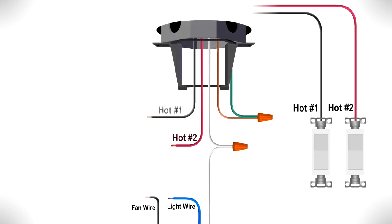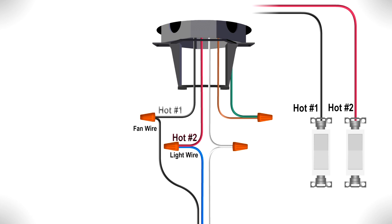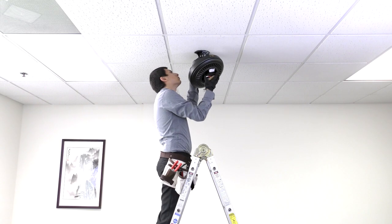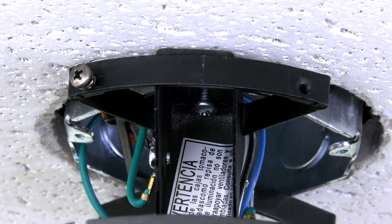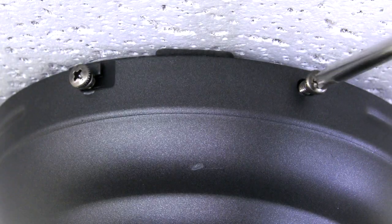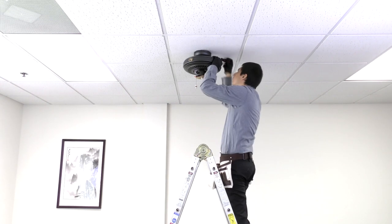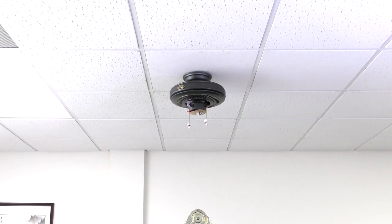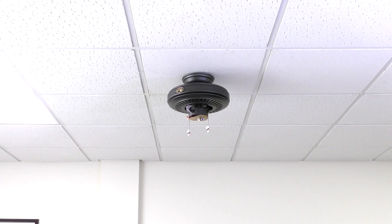If your box has two hot wires to control the fan and light separately, connect the black wire that controls the fan to one hot wire and the blue wire that controls the light to the other hot wire. Wrap electrical tape around the connections to hold the wires in place, then push the wires neatly into the box. Finally, assemble the canopy by unhooking the fan and pushing it up to the ceiling. Twist it into place over the two screws on the hanger bracket. Insert the removed screws and tighten all four securely. Slide the canopy ring over them and press to lock into place. The fan is now properly mounted and the rest of the fan body is ready to be installed.